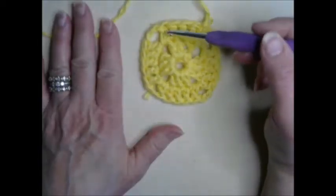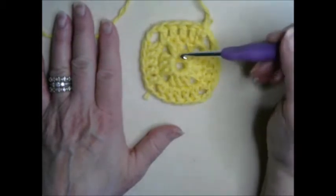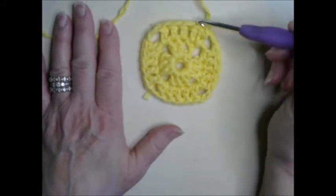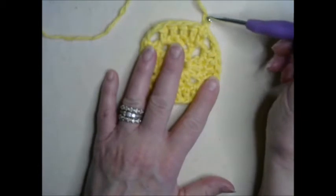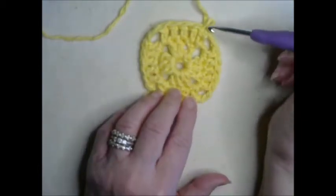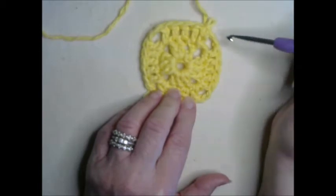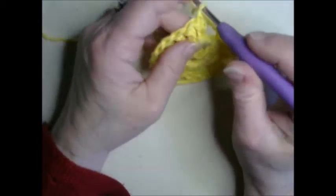So here is our square — we've completed two rounds. The first round was three stitches across and the second was five. The next row is going to be seven. However, our chain up is kind of moving in by one stitch, so I'm going to show you how to handle that.